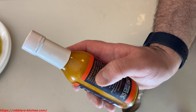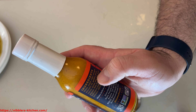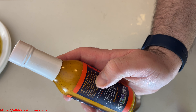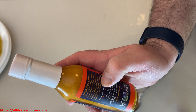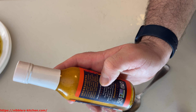So the ingredients are: water, apple cider vinegar, avocado oil, golden beets, carrot, dates, sea salt, polla pepper, flaxseed, garlic, habanero pepper, quillaia extract, chia seeds, and turmeric.